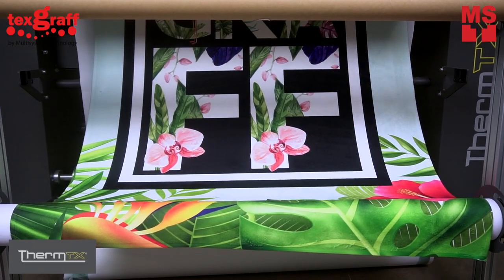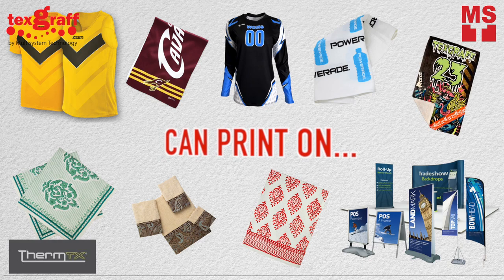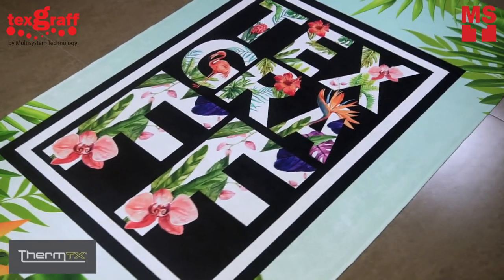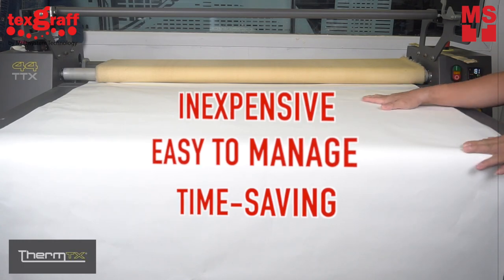Machines are suitable to create a wide variety of towel options such as sports, spa and resorts, hotels, kitchen, banners, and more. It is perfect for everyday large format printing and suitable for home business startups. It's absolutely inexpensive, easy to manage, and time-saving — a printer that you'd surely take home.